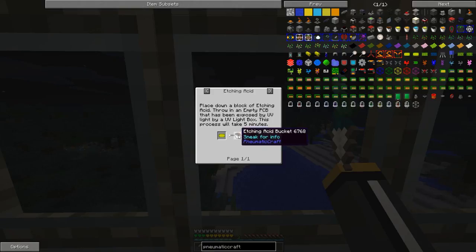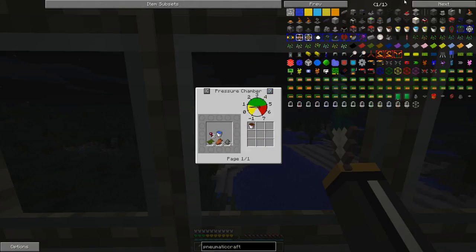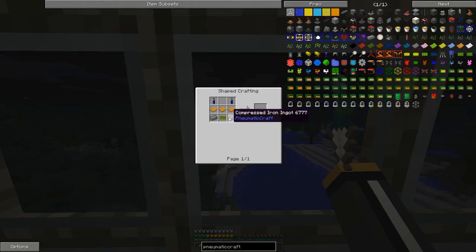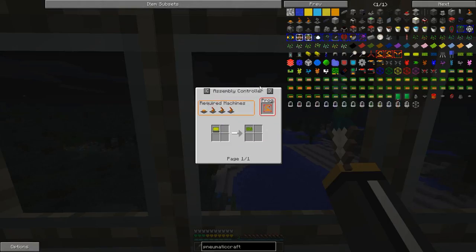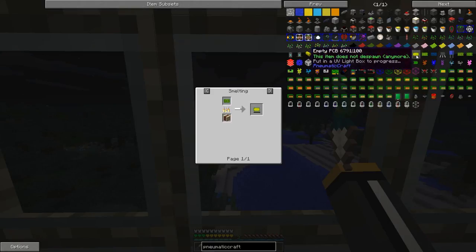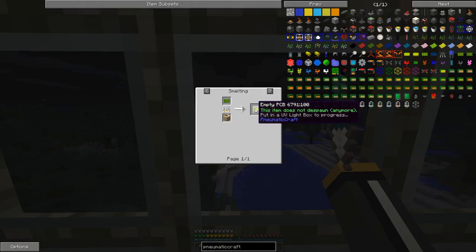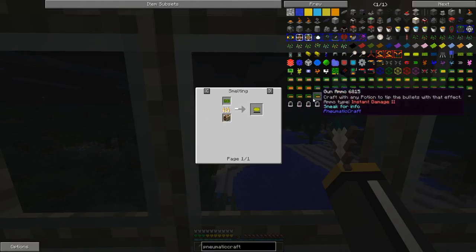There are two things that have to happen here. First, we have to make the etching acid, which is actually pretty easy — it's just this stuff in a pressure chamber. But what's a little tricky is that when we make an empty PCB, it has a 0% chance of becoming an etched PCB. We have to put it in a UV light box. Otherwise, if we drop it in the etching acid, it will do nothing — it will become a failed PCB, which we would then smelt to turn it back into an empty PCB, and we could just keep doing that over and over and never get anywhere.